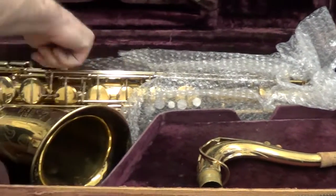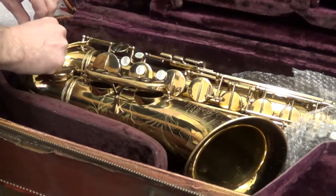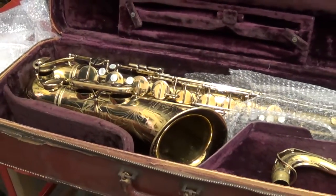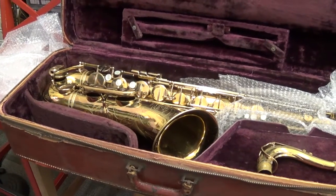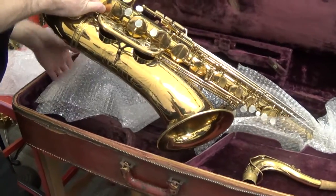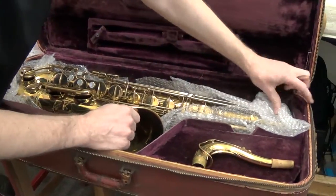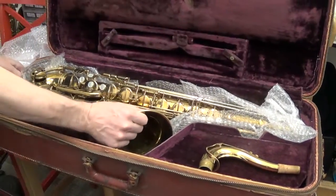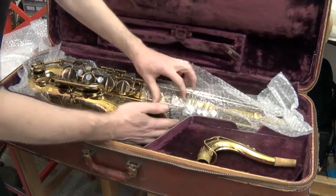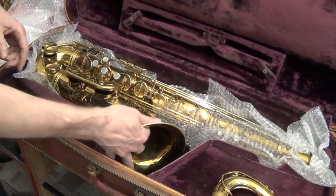So we have this one cushioned here. At the same time, we want to make sure that there's lots of small bubble wrap around so it can't bounce around further. Make sure it stays up on top here. Now it's already a lot more stable inside the case just by doing those two things. The other place I want to make sure I'm protecting is the front of the bell flare and underneath the bell flare also.